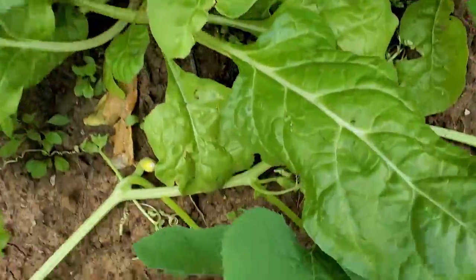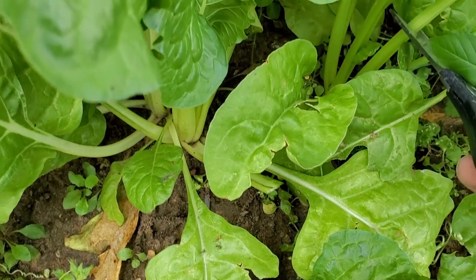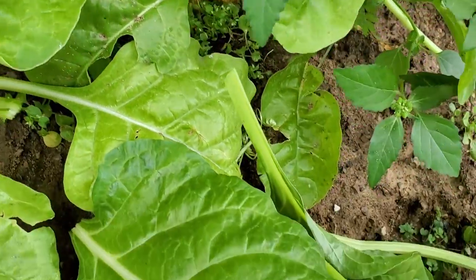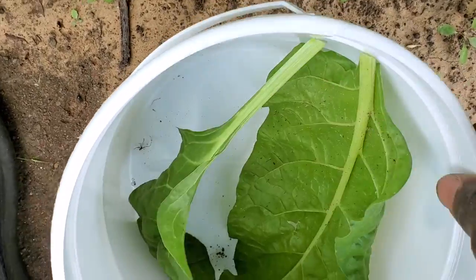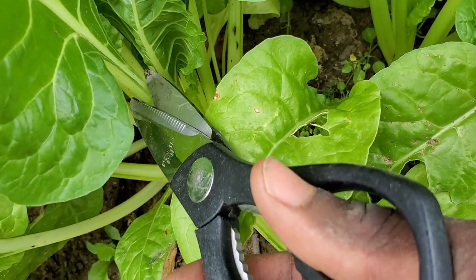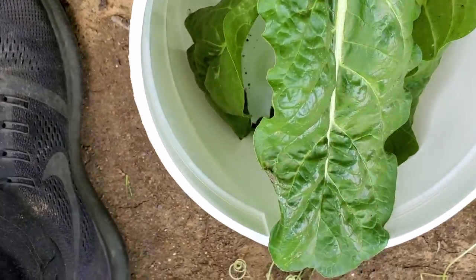I'm going to clip a couple of these big leaves — just like that, bam. You don't have to cut all the way to the bottom because I'm not going to eat what's at the bottom anyway. I don't want all the stems; the stems are kind of tougher. I just want the top part. Look at that — it's the size of lettuce.